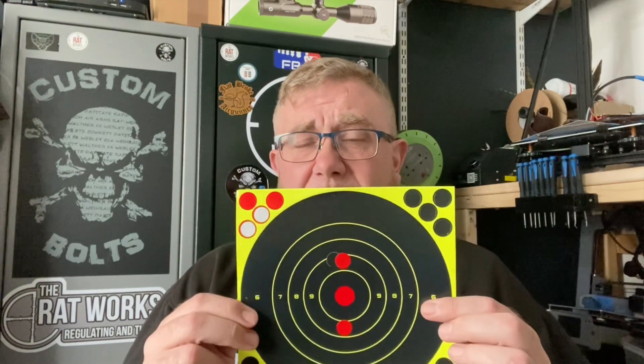I genuinely believe that the BC of a pellet is different in every single rifle. It'll only be ever so slightly different, but if I have two rifles side by side and use the FX Radar that gives you the ballistics coefficient of the projectile you're shooting, they will be slightly different on each gun. I'm using 15-point-something grain JSB Hades in 2.2. JSB advertise the ballistic coefficient of that pellet as 0.024.